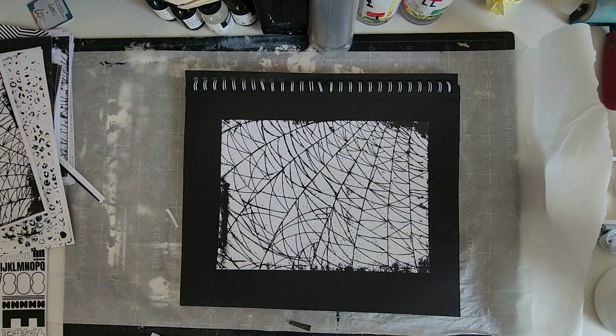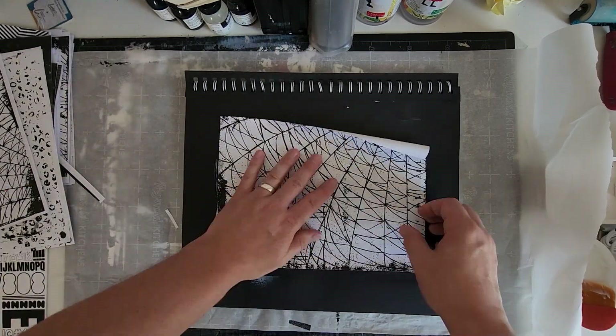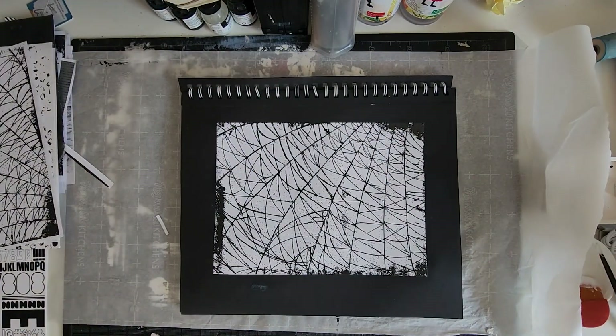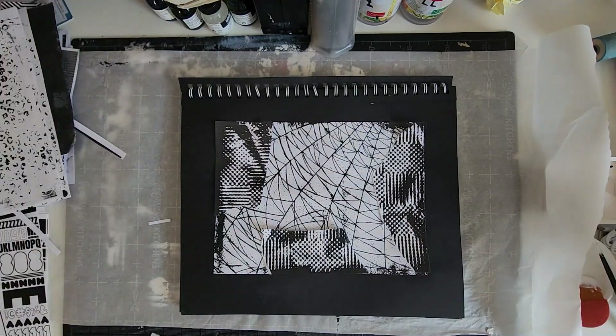For my first step I will glue down a full sheet of texture to get an understanding of the shape I want for my collage. I am using Glikotex Matte Medium for gluing and a soft bristol brush. Layer by layer you can see me build this collage up in time lapse.